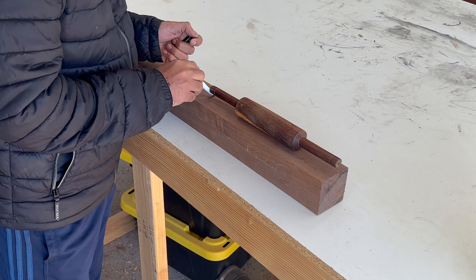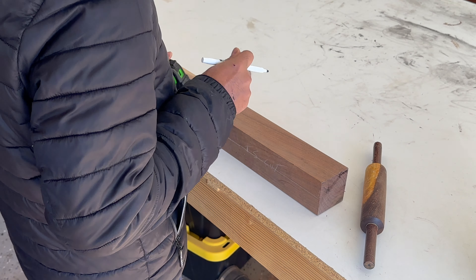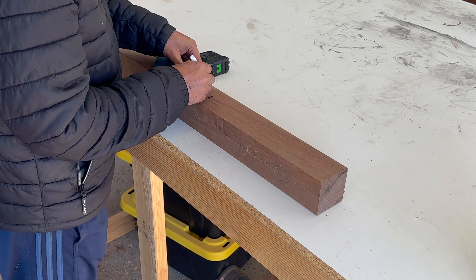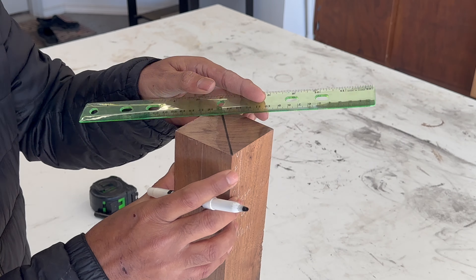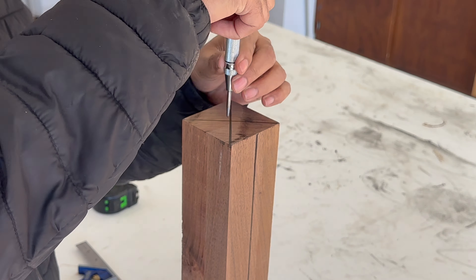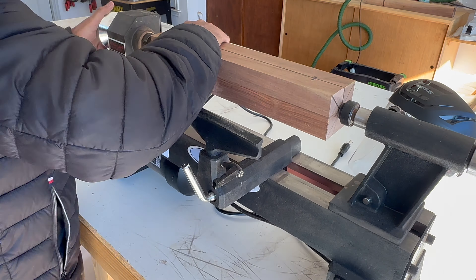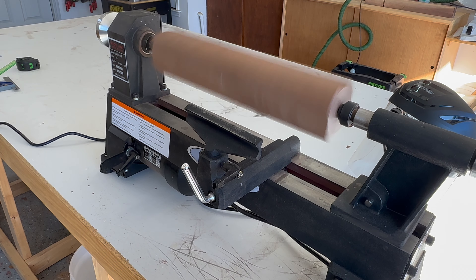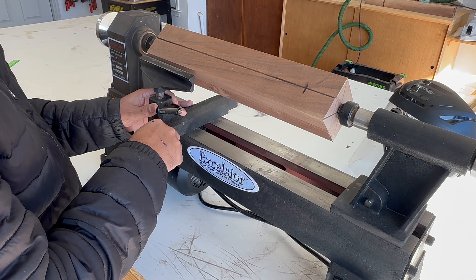I researched beginner-friendly projects and found that turning a rolling pin is one of them. For the rolling pin, I selected walnut. I started the project by using a rolling pin as a reference and cutting the workpiece to size. Then I marked the center of the top and bottom for mounting the headstock and tailstock. I also drew a line in the center of the workpiece for the tool rest reference.